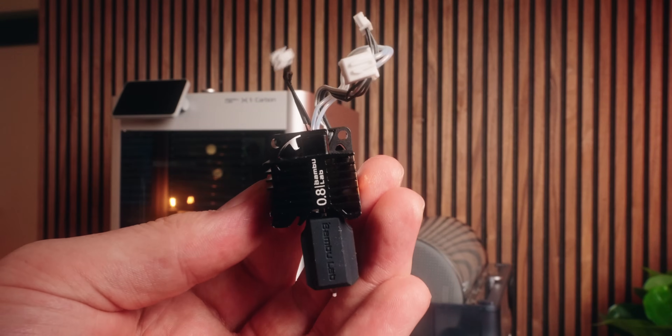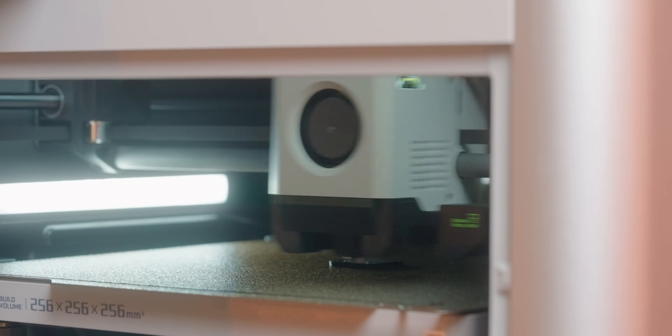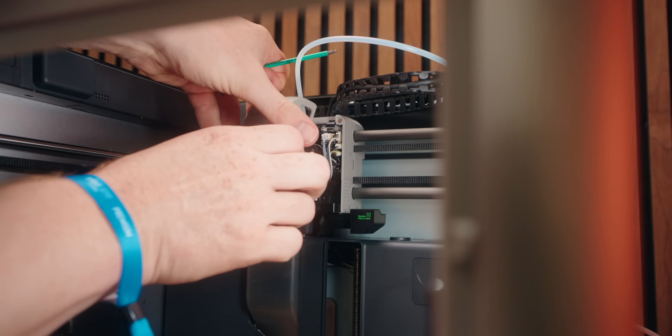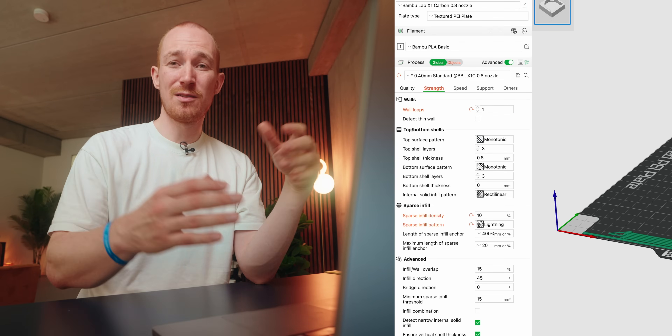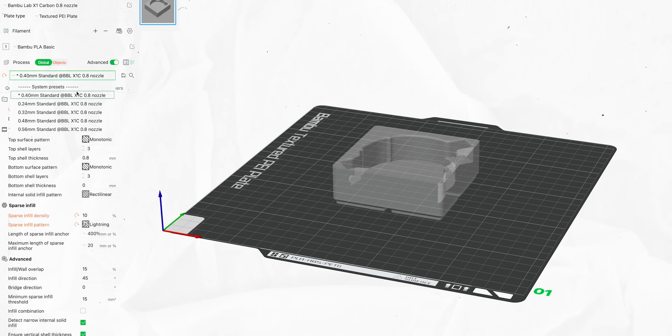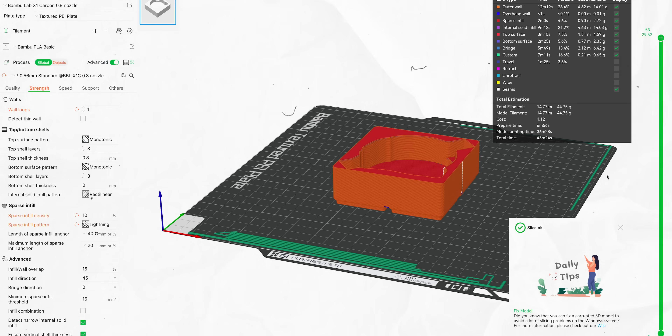The last tip that really applies to models like this is getting a bigger nozzle — going from 0.4 millimeters to 0.6 or even 0.8 millimeters. You're putting down a lot more filament per pass, making you faster. I now have a 0.8 millimeter nozzle, which is great especially for Gridfinity prints. With a 0.8mm nozzle the line width is already double the 0.4mm default, so you can easily go into the settings and drop the wall loops from two to one, which saves a lot of printing time. One interesting thing is that with a large nozzle, some other tips don't apply as much — for example, going to a higher layer height actually made the print slower, likely because we're at the edge of how much filament the printer can push. Always check that your changes actually do what you want.